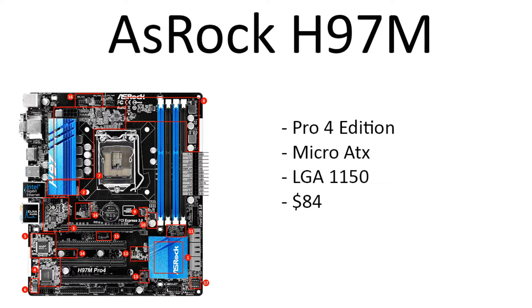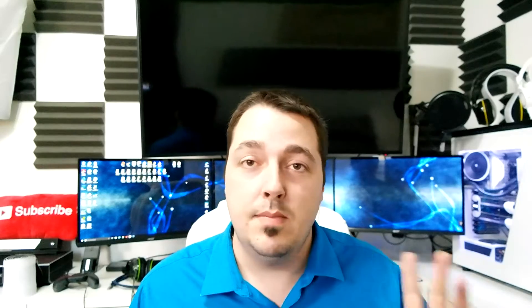Moving on to the motherboard, we have an ASRock H97M Pro4 — micro ATX, so you can put this in a micro case if you want. LGA 1150 chipset, excellent price at $89. The motherboard doesn't really matter too much unless you're an extreme enthusiast; this motherboard will get you by for a long time. The biggest things in a build are going to be your graphics card and your CPU and how well they work together. If you want to go extreme enthusiast, you can look at something like the Z170 or X99 platform.